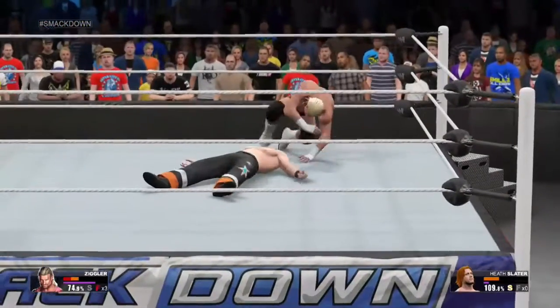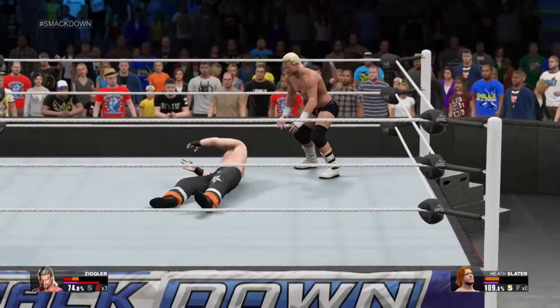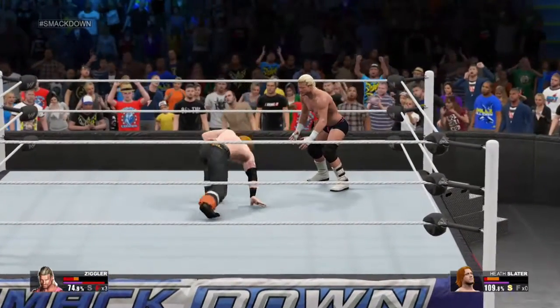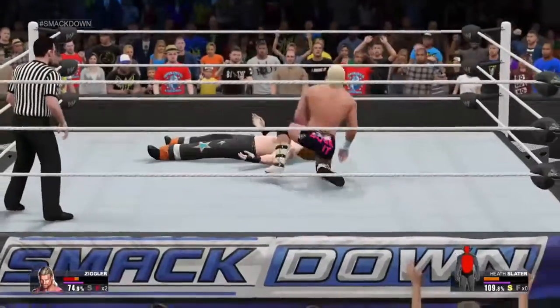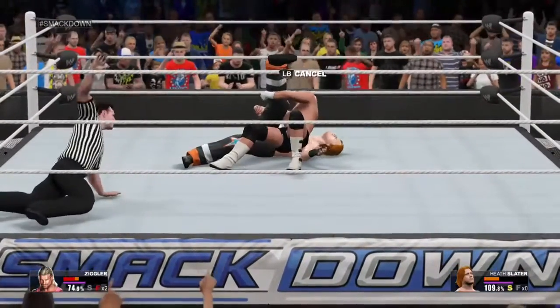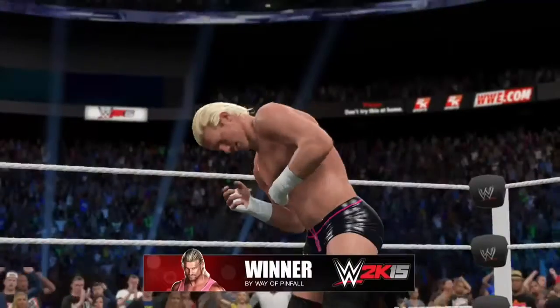Ouch! Uh-oh. He's in position, ready to strike! Look at Dolph Ziggler — that's it! He's out! There's the cover! Can he do it? Three! Whether you like it or not, there's the match right there.